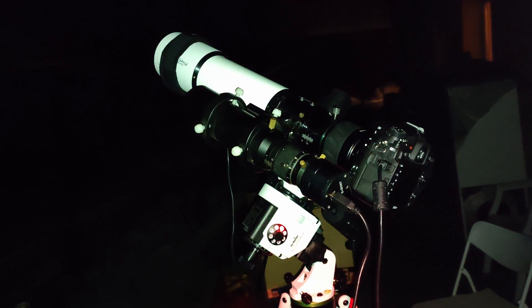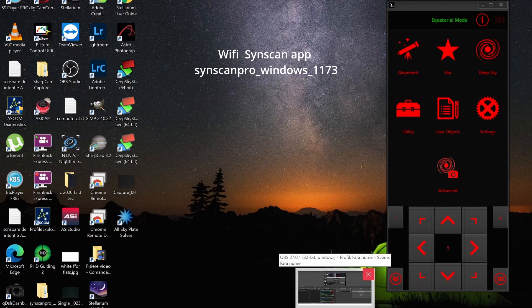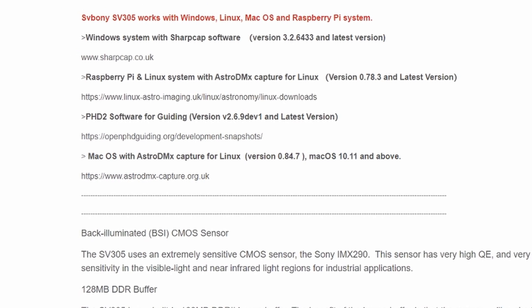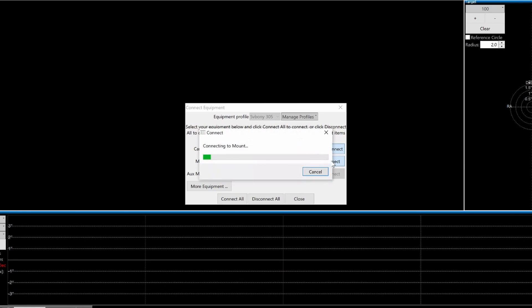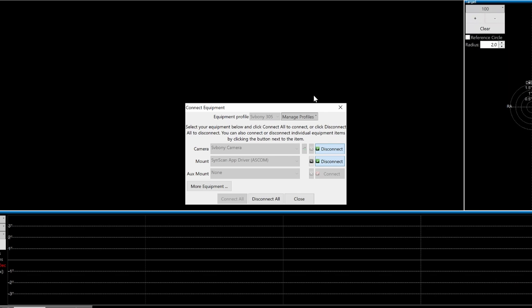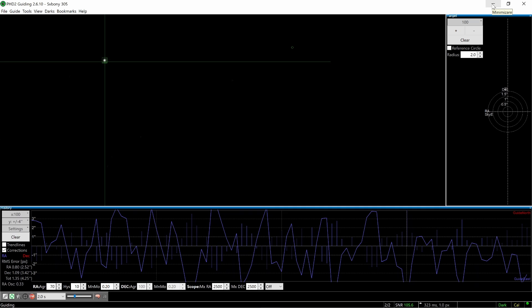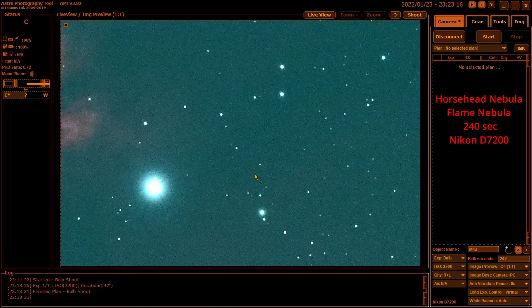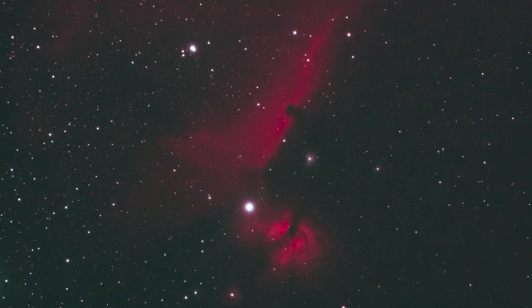I was wondering if this camera can be used for guiding, because it does not have an ST4 cable connection. So I connected it to my laptop, along with my Star Adventurer 2i, and opened PHD2. Make sure if you want to use this camera for guiding that you have the latest version of PHD2 installed. I connected wirelessly with the laptop using an application, configured the camera, and was able to start guiding. I used my Tecnosky 70mm triplet at 360mm focal length on the Star Adventurer and tested on the Horsehead Nebula — I managed to get 4-minute exposures with round, sharp stars. This camera can definitely be used as a guiding camera.